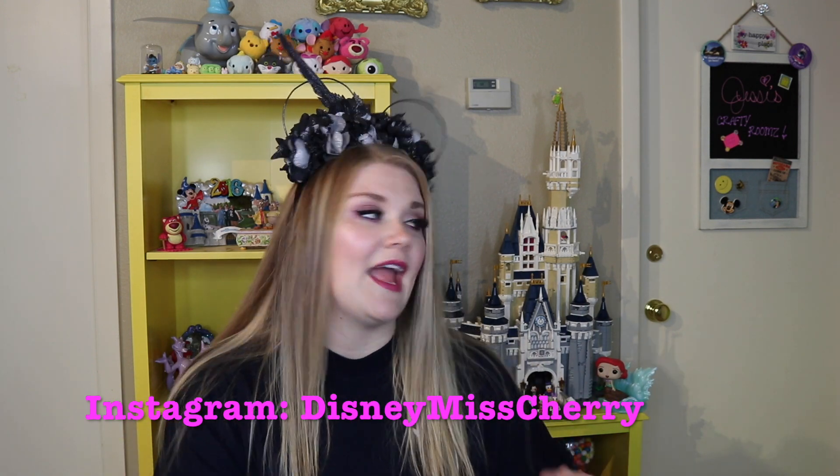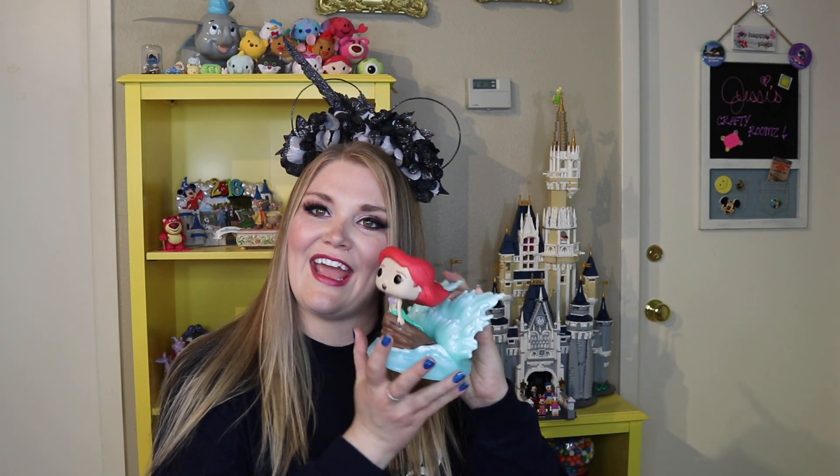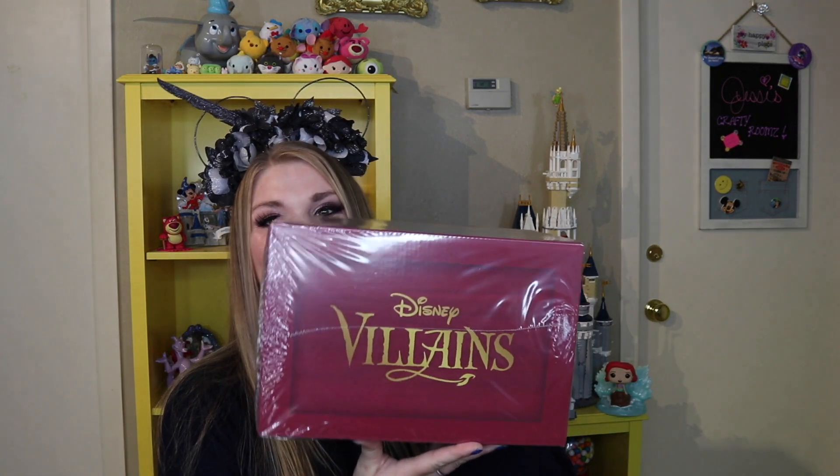The last box they had was actually this Ariel box, and I will link that video above. Her box was amazing and I'm really excited to see this month's box because it is Disney Villains. I was in Hot Topic and I was not really looking for anything.